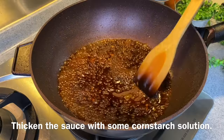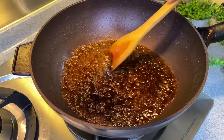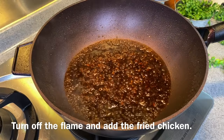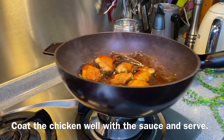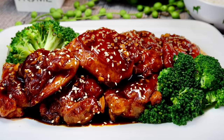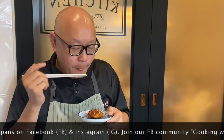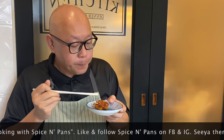Thicken the sauce with a little bit of cornstarch solution. We'll turn off the flame and add the chicken thigh back in just to coat them well. Mix them up to make sure they are thoroughly coated. We'll serve this now. The dish is done — let's have a taste. The lemon sauce really elevates this dish. There's a little bit of sourness, a little bit of sweetness — it's very flavourful.